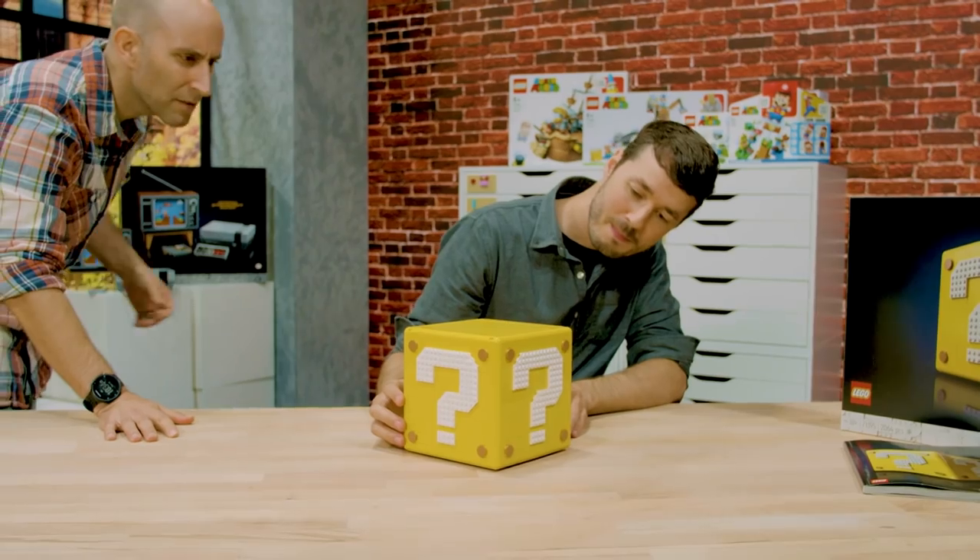Hi, my name is Carl and I am a senior designer at LEGO. Hi, I'm Anthony Calamaro and I am the lead graphic designer on LEGO Super Mario.